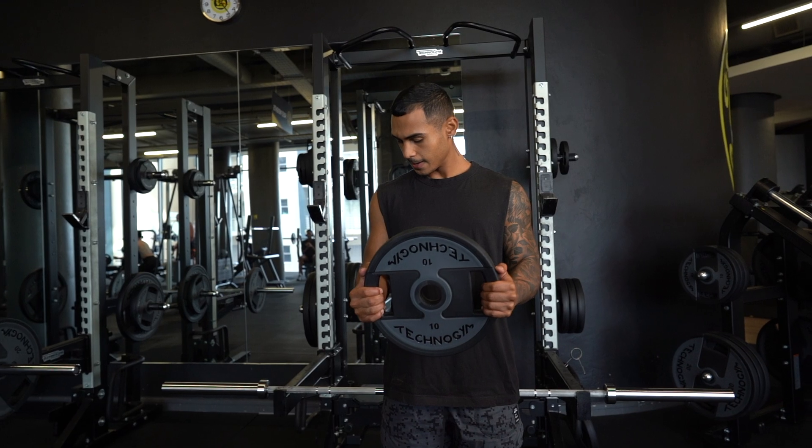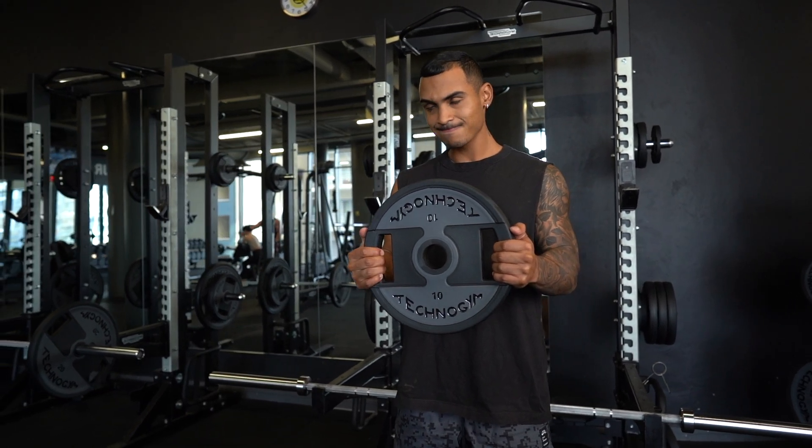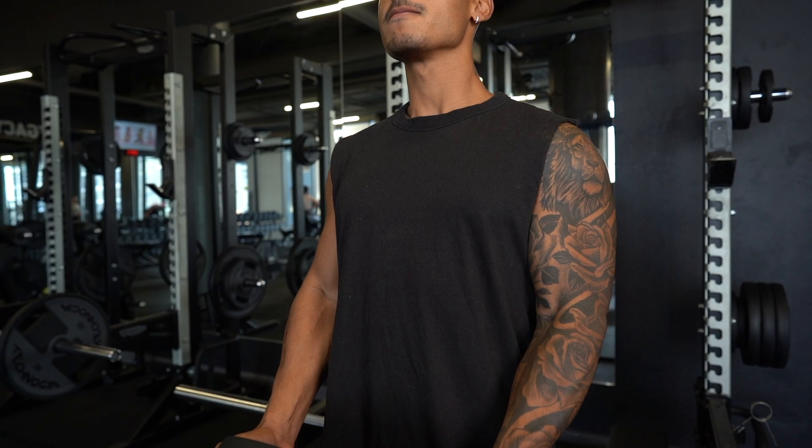Top number three — time under tension, TUT training. Very, very simple. You're going light in weight, but the point of this is to keep as much tension on the muscle as possible. What we're going to do is take a plate, hold it up in a bicep curl position, squeezing your arm as hard as you can for 30 seconds non-stop, keeping all the blood in the muscle.